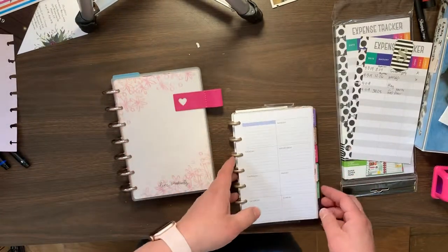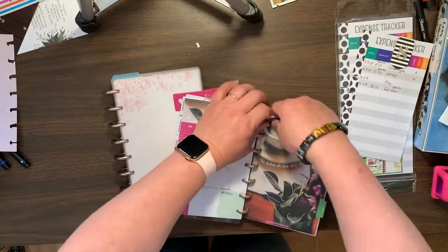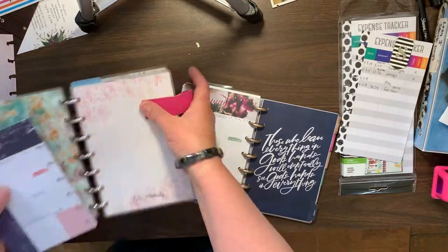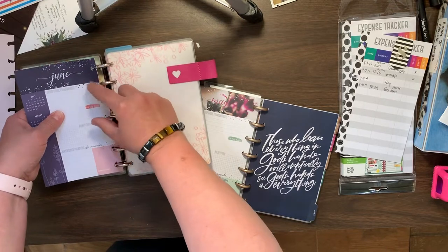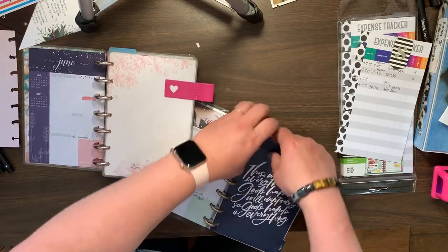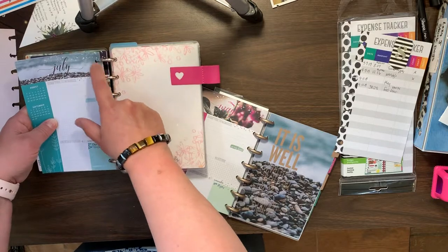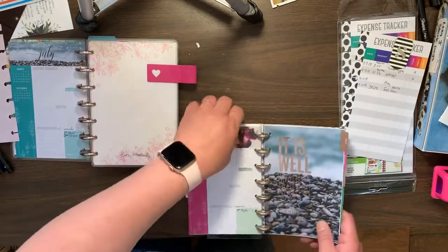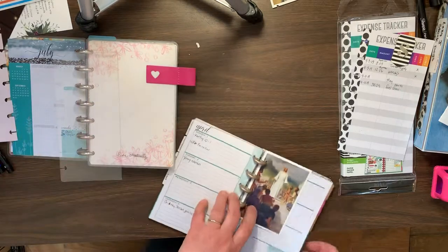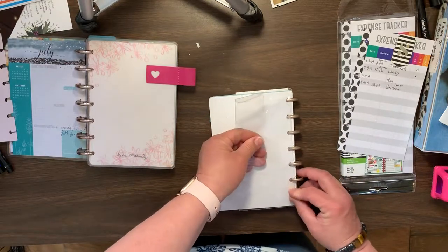Here is where we will start to add. We have a little bit left in May, so we will add May, and then June. Here in the back, we can add this.